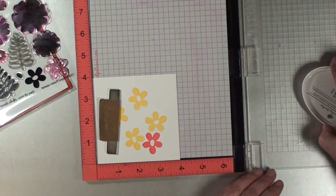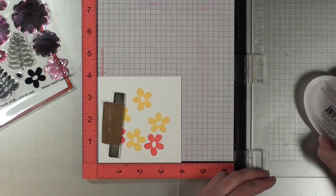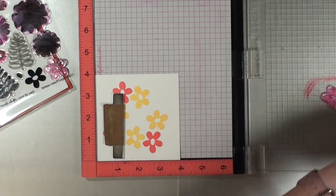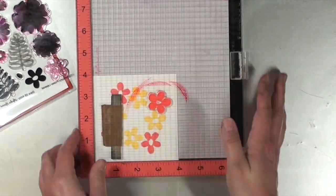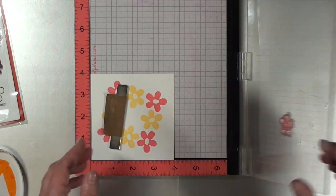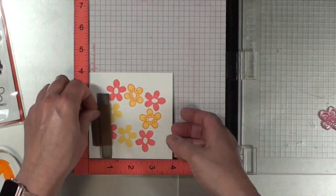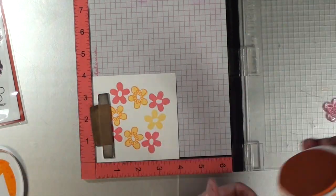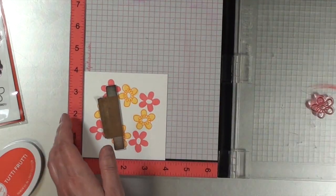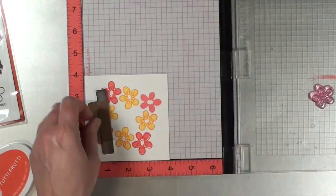I think this works best if you have a positioning tool like the MISTI. It doesn't mean you could not do this with a block, but I use the MISTI for these types of techniques. A lot of what you're going to be seeing on screen is pretty repetitive. Once I stamp down this base layer of two different colors, I'm going to stamp the outline on each of the yellow flowers using a slightly darker, almost orange-ish looking ink, and then do the same thing on the coral-colored flowers with a slightly darker ink, turning the cardstock until I've stamped over each one of those floral images.